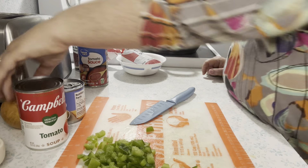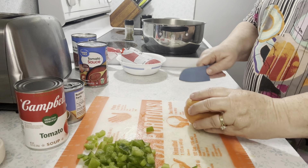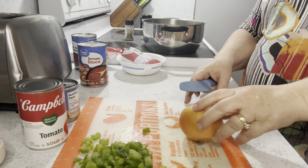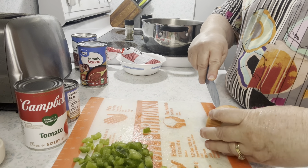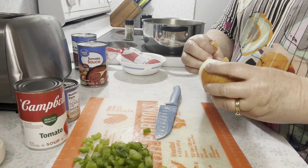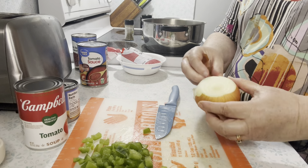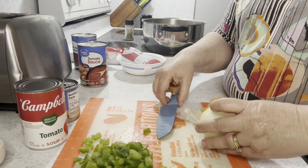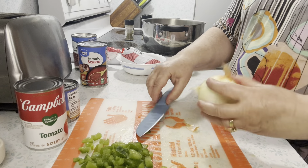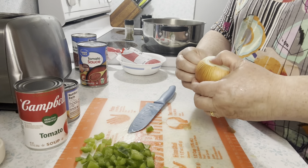Now I'm going to use that same pot to cook my sauce in rather than another pot. One medium onion, diced. I suppose if there's one of these ingredients that your family doesn't like, you can leave it out. I've just shown you how mom and grandma made it and how my dad loves it.